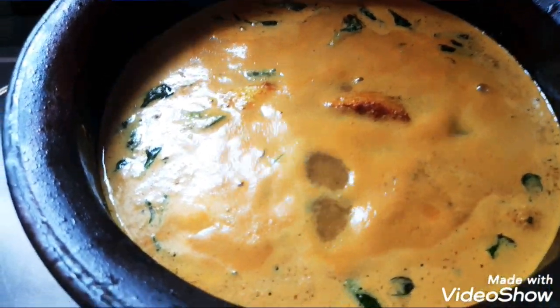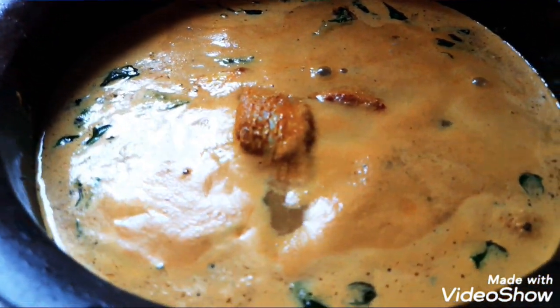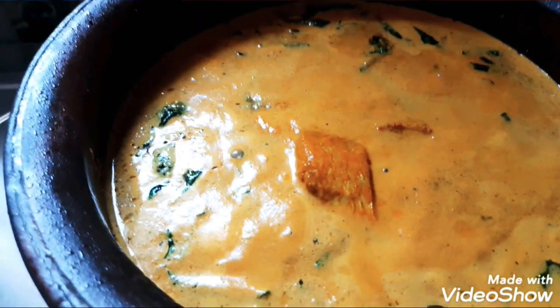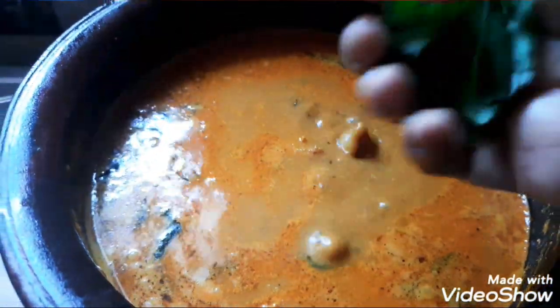This is a hot sauce — it's very easy to cook. Let's cook a pot in the pan. Now we'll add a hot sauce.